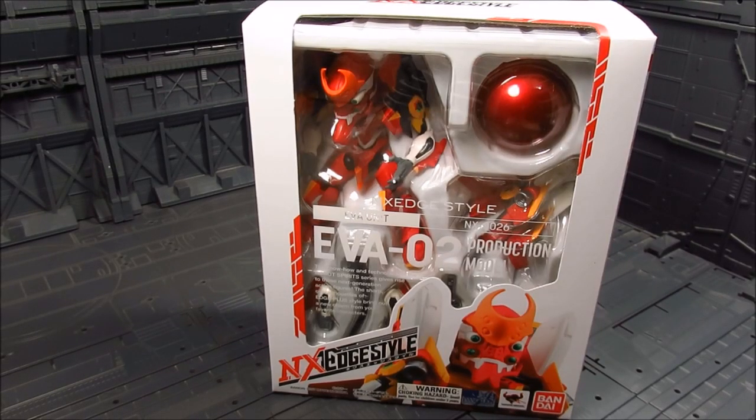Hi guys, my name is Meads. This is going to be a review for the NXS Edge Style Eva Unit 2, got this at Tatsu Hobby. This is going to be a blind review, meaning I know little or nothing about what I'm reviewing other than it looks awesome. I did not watch Evangelion — it's one of those animes you really have to make an effort to watch if you haven't encountered it before.